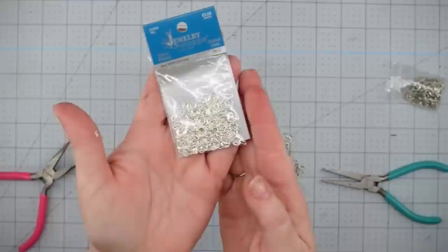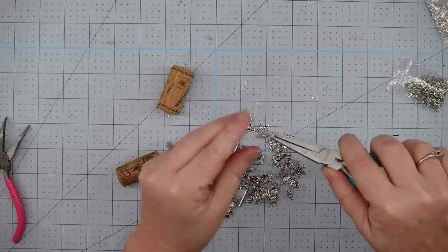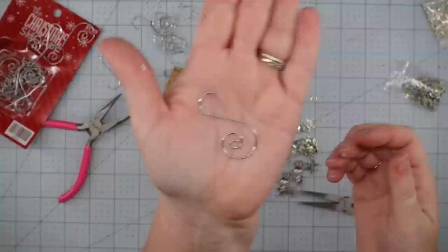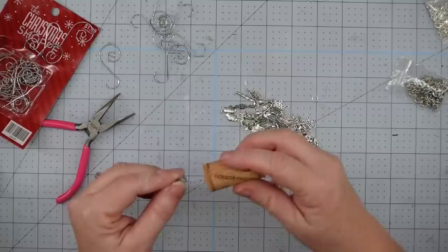Now we'll pick out one of our little charms. Those other jump rings were really thick — that makes a good keychain, but it didn't work so well for this. I got smaller ones at Hobby Lobby and they work really well for these little ornaments. Now we're going to hook our charm onto our jump ring and then close it back up. Now we have an ornament. I'm going to take one of those little ornament hooks — I love these little S-shaped ones — and we'll just feed it on and we have our ornament.